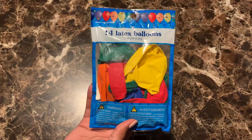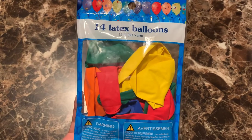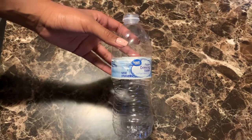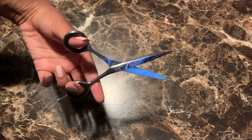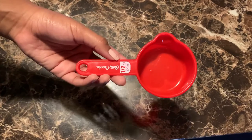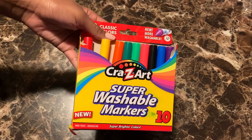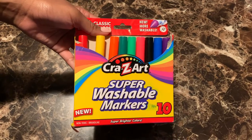So first you'll need balloons, which you can find at the dollar store. You'll need a small bag of flour, an empty water bottle, scissors, a one-half measuring cup, and markers which are optional. The markers are only for if you want to draw a face on your stress ball.